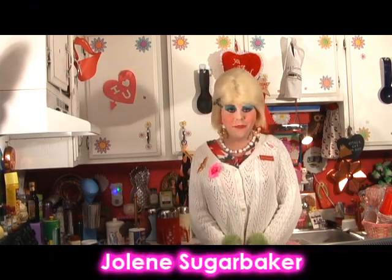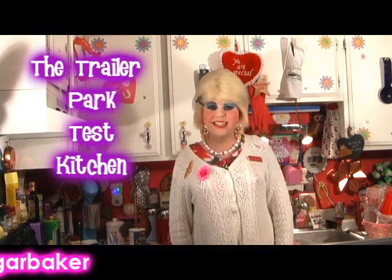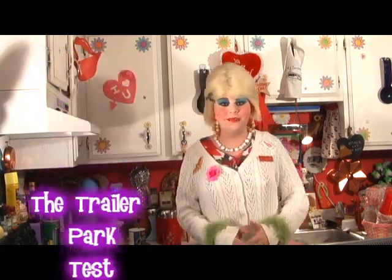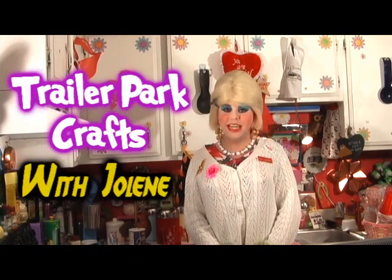Hi there Trailer Park fans, it's Jolene Sugarbaker, the Trailer Park Queen. Welcome to the Trailer Park Test Kitchen, and welcome to another edition of Trailer Park Crafts with Jolene.